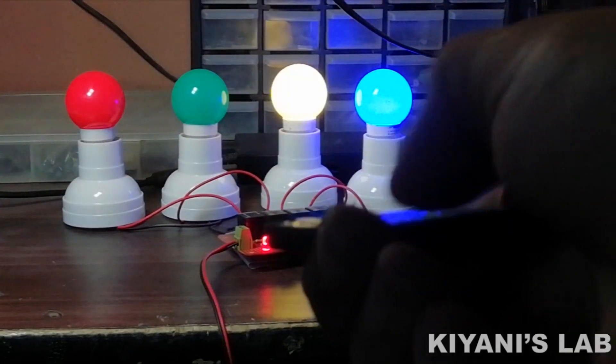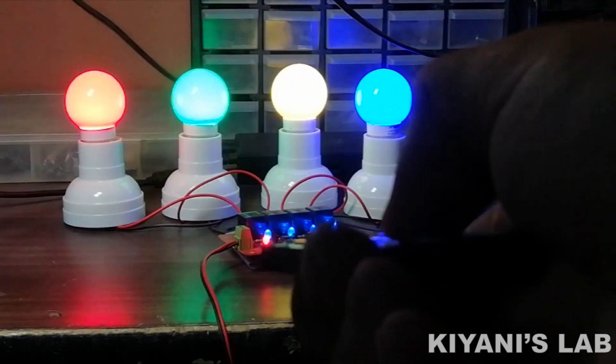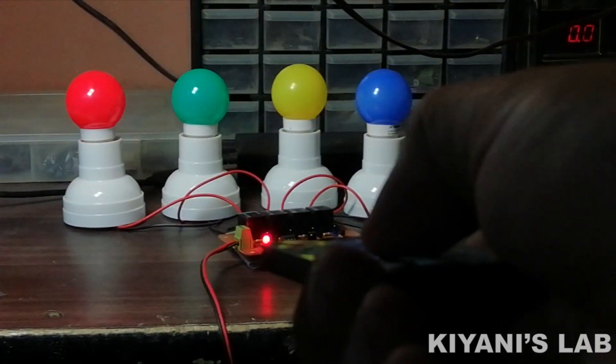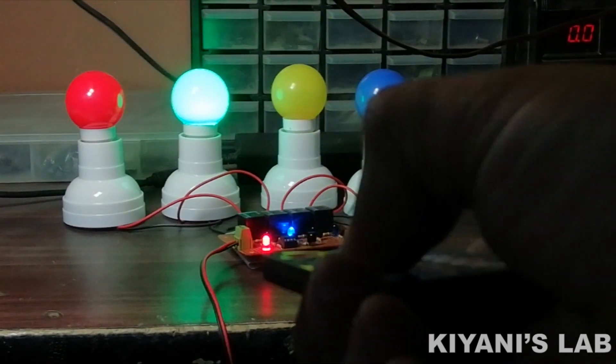Hi friends, in today's video I'm gonna make a four channel IR remote relay switch using ATtiny85 microcontroller. This circuit can be used to control four different devices with any IR remote. So without further ado, let's start.